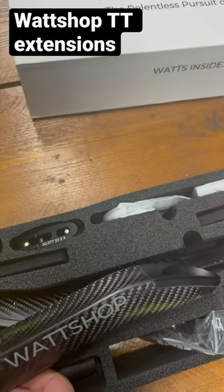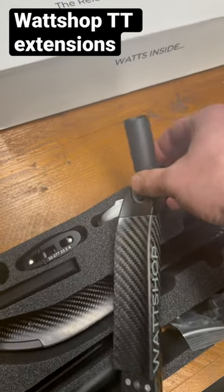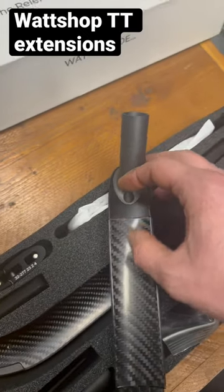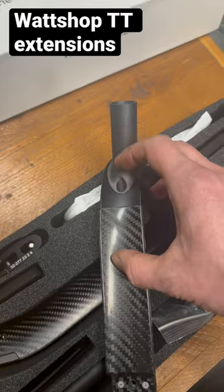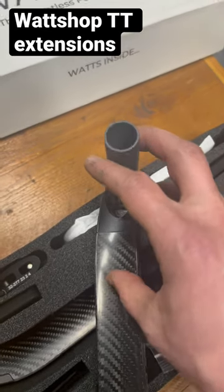This little piece is for the SRAM blips and it fits in here, and your arm rests on this groove here. The hands hold on here so you can change gear on the end.